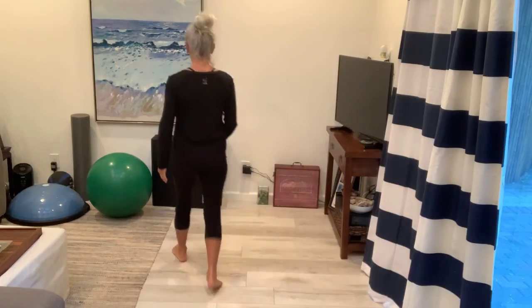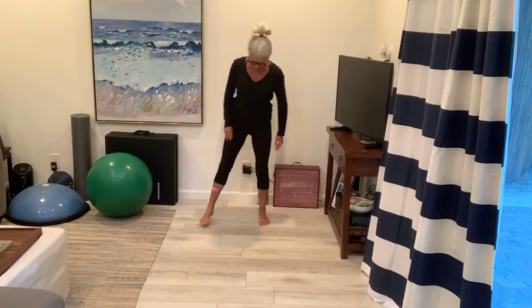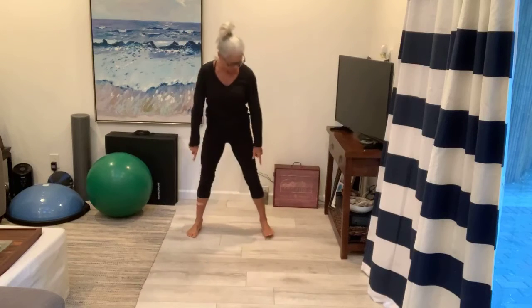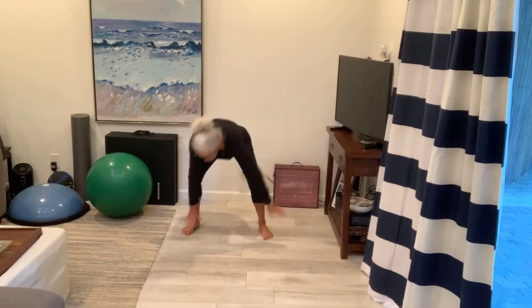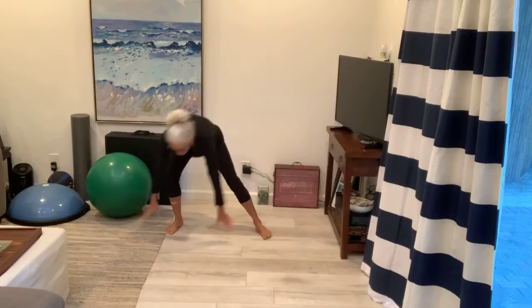Okay, so we're going to get started right now. Let's get our warmup on and get started. So first thing we're going to do today is some around the world. Feet a little bit wider than shoulder width apart. You're going to go down and sweep the ground, press your booty back, weights in the heels and full rotation around.